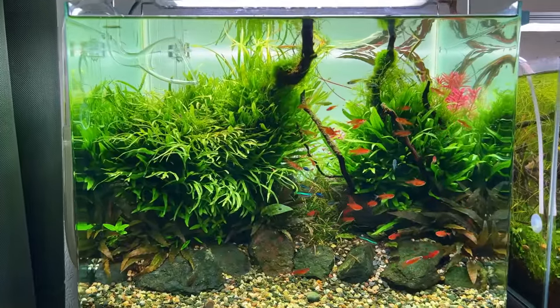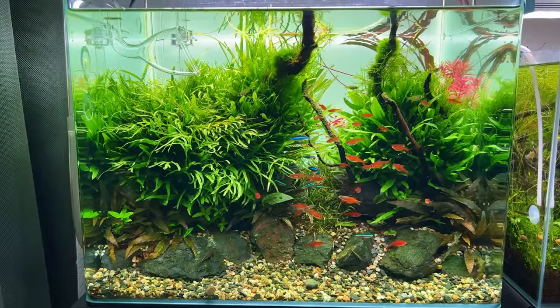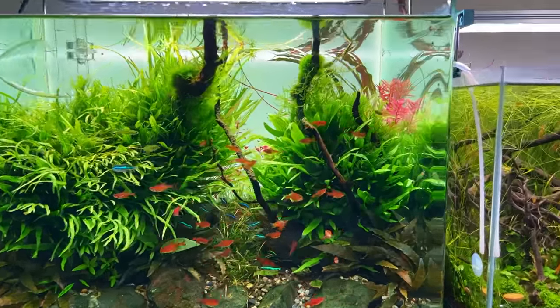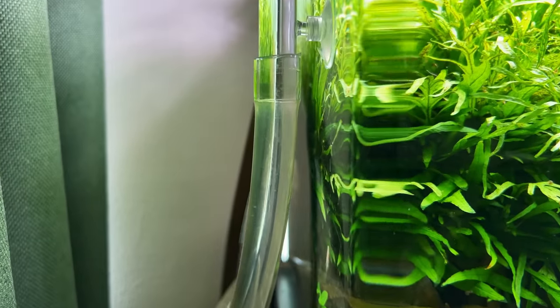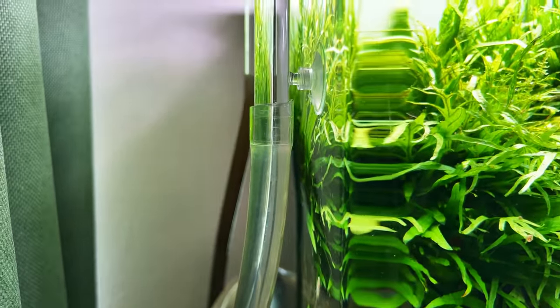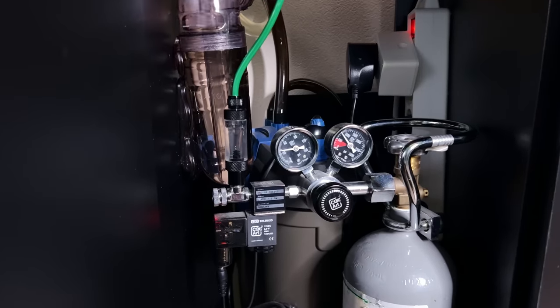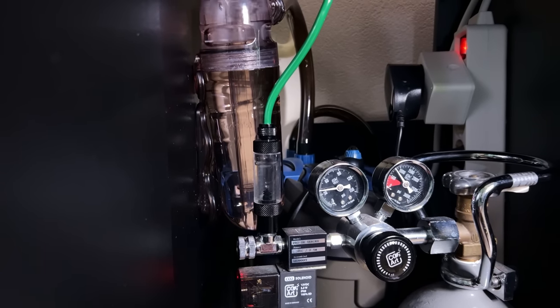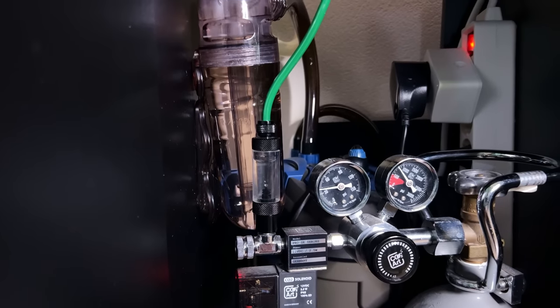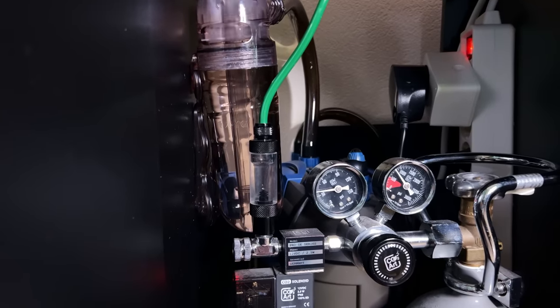A little bit later in the week - the CO2 reactor has been running for a few days now and it's actually doing really well. It's 2 p.m., the light has been on for an hour, and the CO2 has been on for three hours - it switches on at 11 a.m. As you can see, the water is crystal clear, there are barely any micro bubbles. If you look at the outflow you can see some tiny tiny bubbles making their way up but it's really just a few of them. Inside the cabinet you can see the bubble rate - it feels like it's a little bit more compared to when I was using the inline CO2 diffuser.